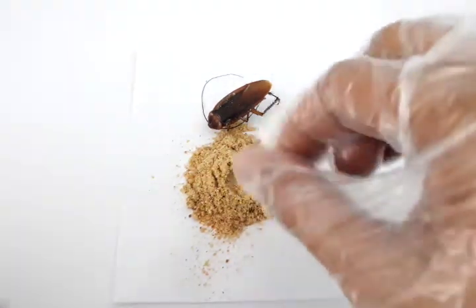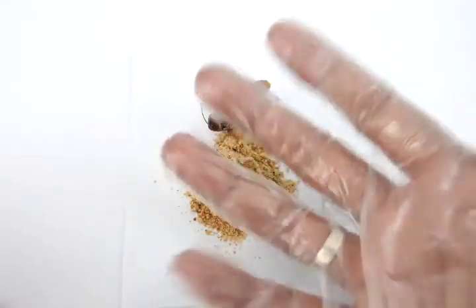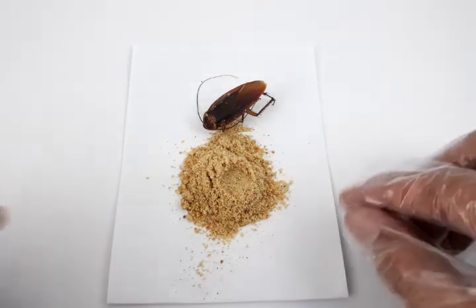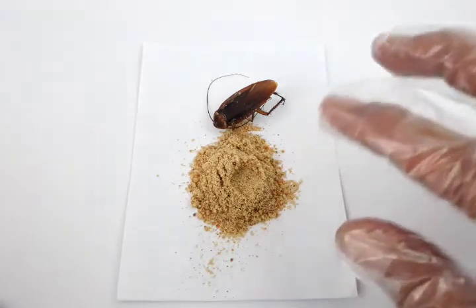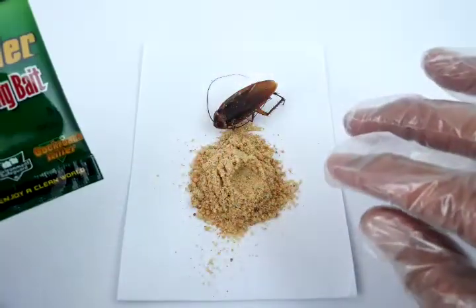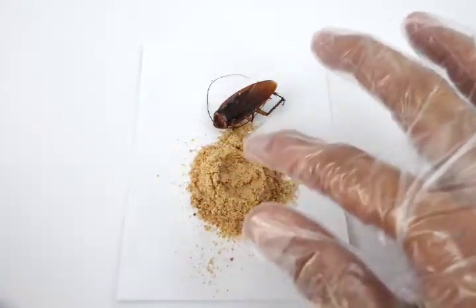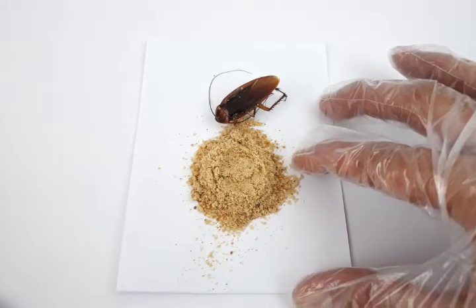Precautions: first, use gloves, which are freely included with our product. Next, don't let this be ingested by anyone — this is still a poison even if it's not deadly to humans. Don't let this be mixed in coffee, teas, or anything near foods, because it could be accidentally identified as food by your family members. Lastly, don't let children play with it — keep it somewhere children cannot reach.